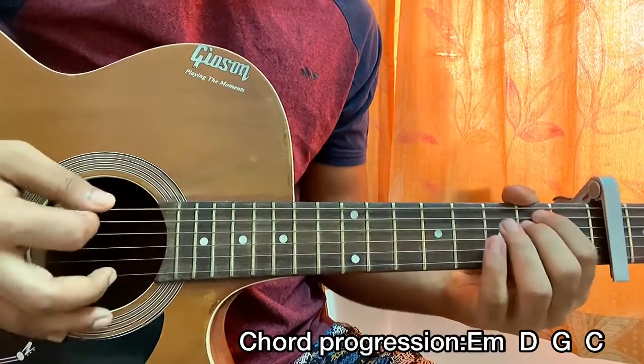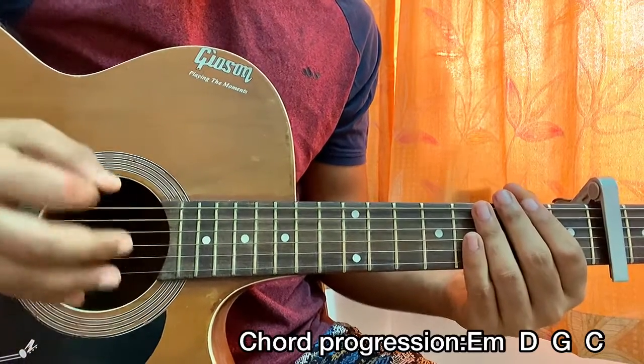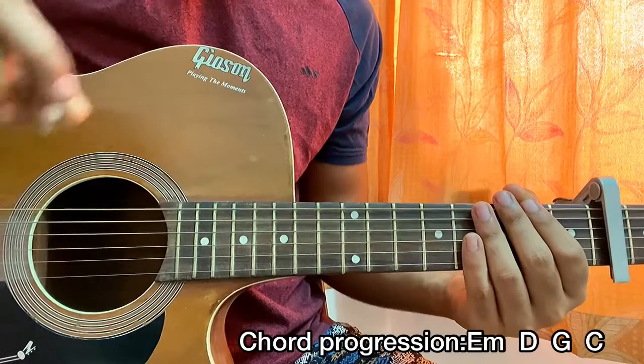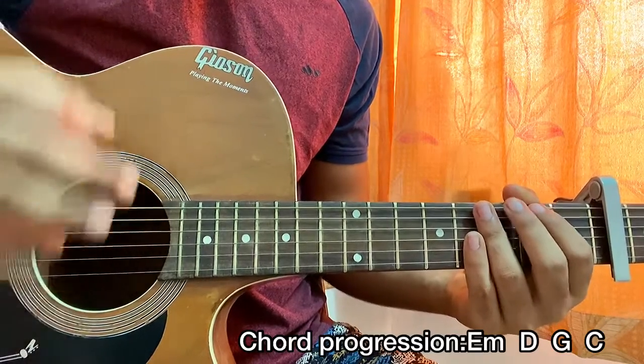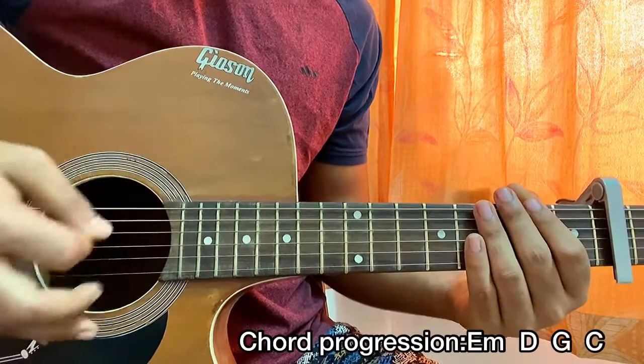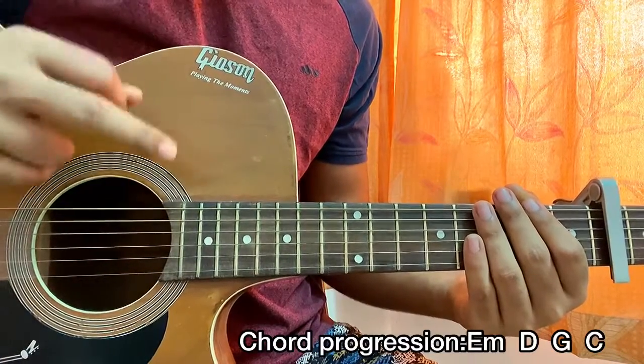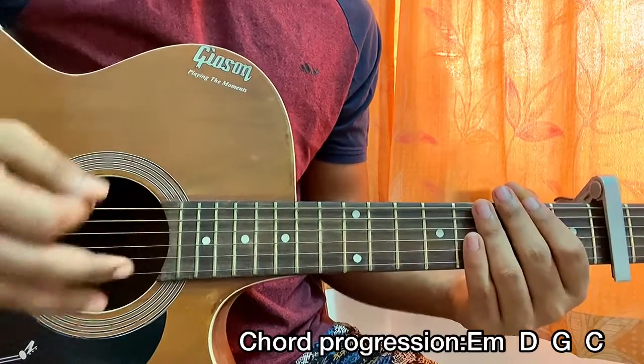This strumming pattern consists of all downs, and you're gonna follow the count: one two three, one two three, one two. On the one I'm actually doing the down stroke, and on the two and three you can kind of keep that muted.